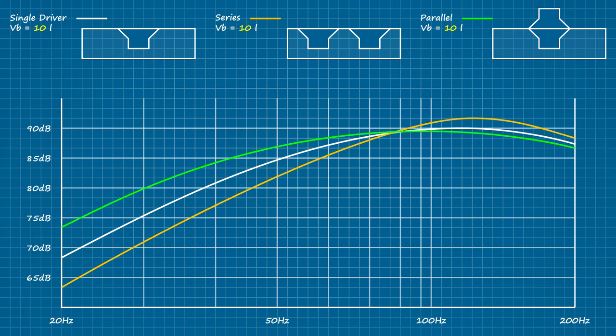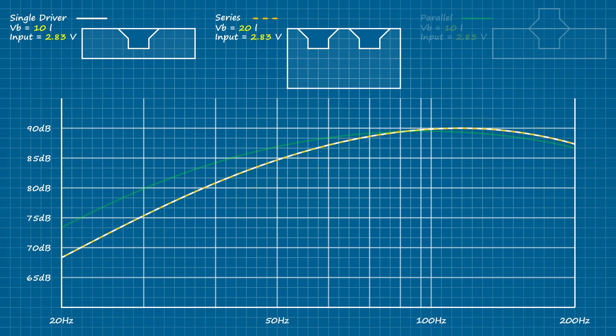For consistency across all three, the same voltage is being fed to each. Right away we can see two very distinct deviations from our single driver control. As expected, when we double the piston area with the drivers mounted in series, we gain upwards of three decibels along the peak. However, as a group the two drivers behave like they're in half the space of a single driver, which limits the piston travel and with it the low frequency extension. In fact, if we were to double the enclosure space for the series group, it would match the response of a single driver in its original space.